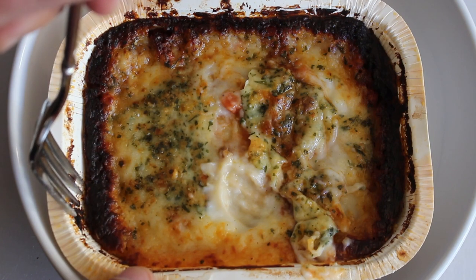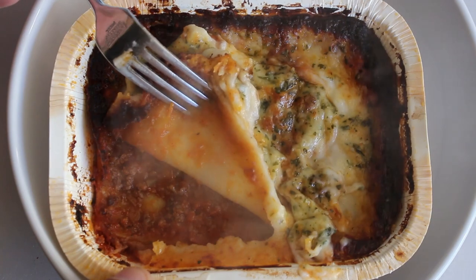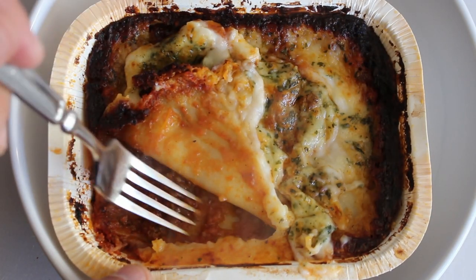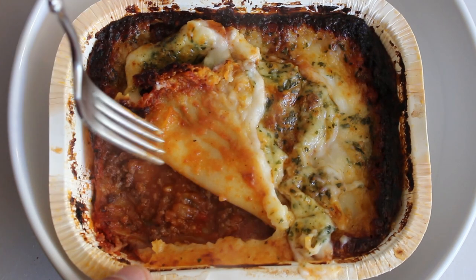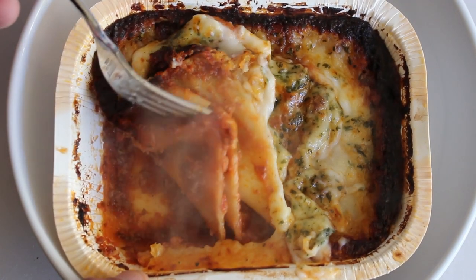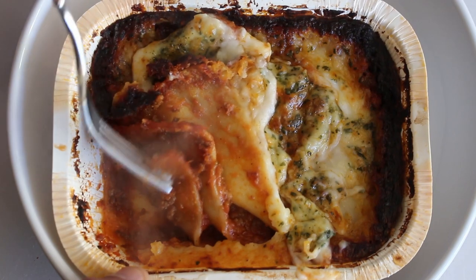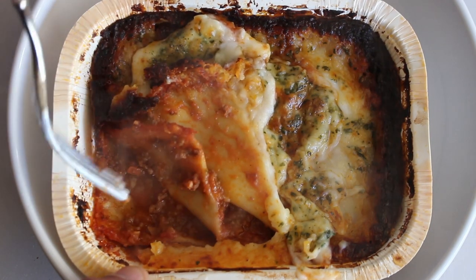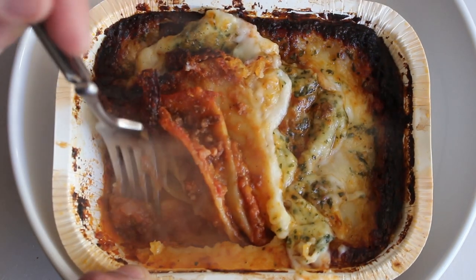Let's try and remove that top layer. Underneath we have this beefy action — the beef makes up 20% of this lasagna. Smells pretty good. Let's get underneath the next layer. We can see there's three layers — and right at the bottom is more of that beefy sauce.